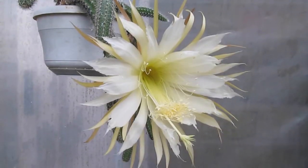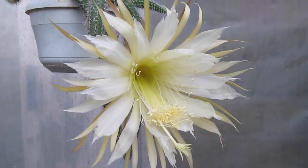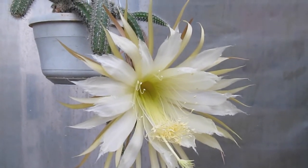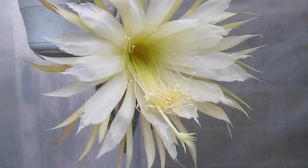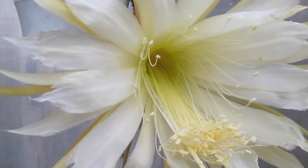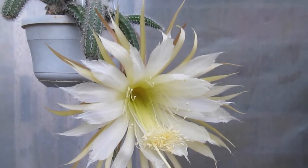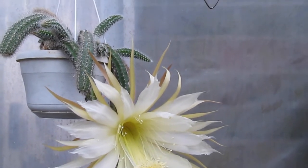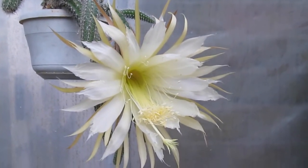Fertilize it well in the growing season and you will get lovely flowers like these. The flowers are enchanting and if you grow it right, you would never be disappointed. Selenicereus Validus is a plant I will recommend to you to grow and enjoy.